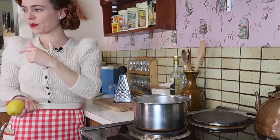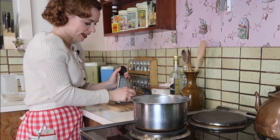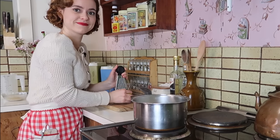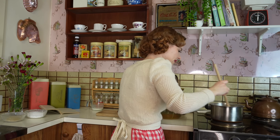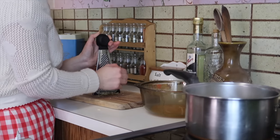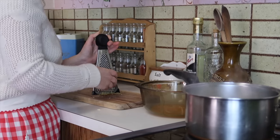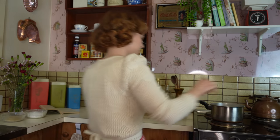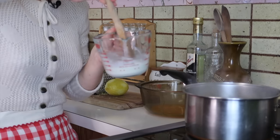I've got all my yolks together and all my whites together. I'm going to grate the rind off this lemon and then we're going to add it all together. The milk is heating up nicely — give that a bit of a stir. The milk is hot now, so I'm going to add in my cornflour mixture and stir that together.